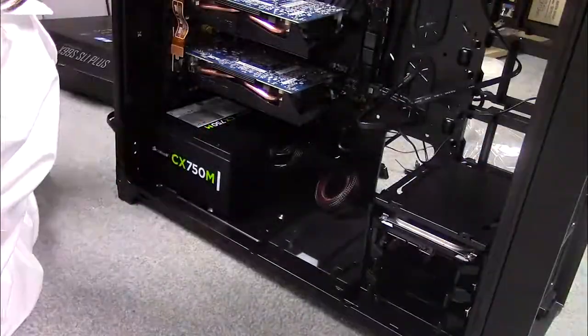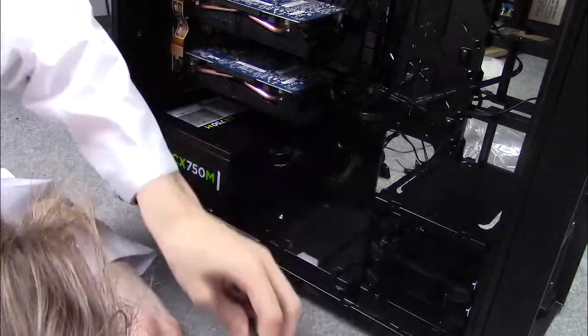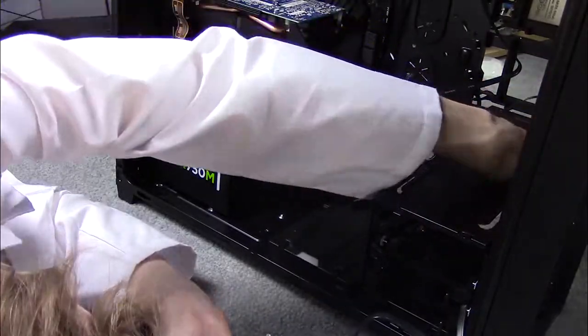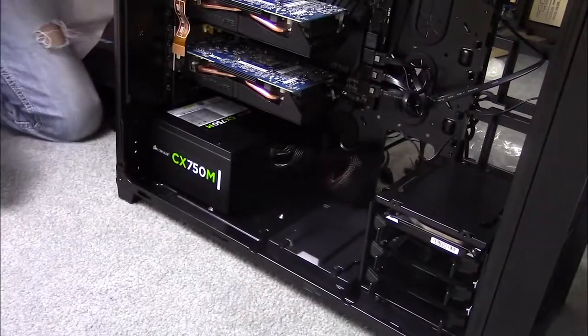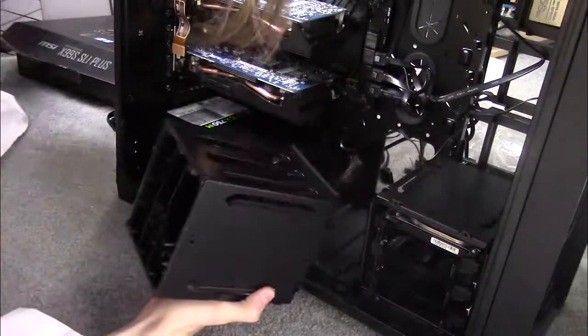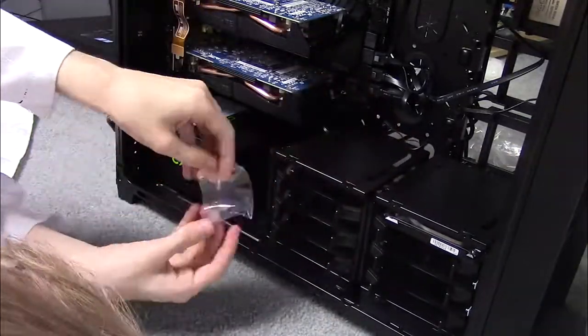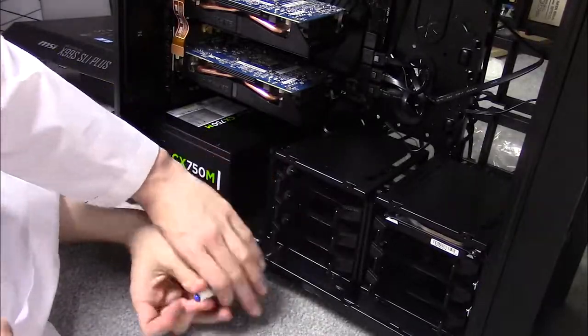Cables can only be installed in one place and one way, so check your manuals if you need help. To correctly install a non-SSD hard drive, first plug its cables in and snap it into the slider with the cables going into the back of the case, not the front — the hard drive will now fit correctly. Once all the cables coming from the power supply have been routed to the back via the rubber holes — that's what they're there for, by the way — you can go ahead and screw that hard drive bay back into place.